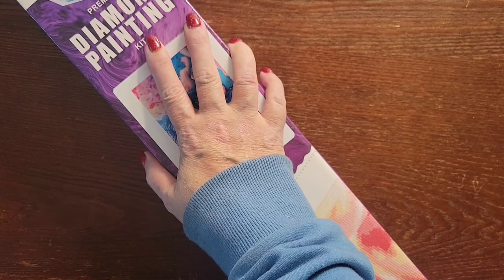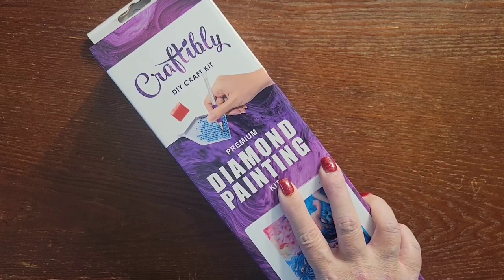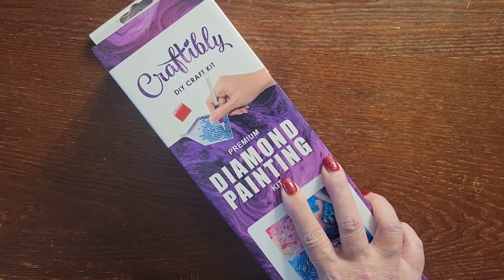Hello everybody, this is Stacy with Stacy's DP Crafts and More. Today we are doing an unboxing from Craftably. They had, right around Christmas time, a stocking stuffer for sale. You could get small, medium, or large for $20, $30, or $40 respectively. They were a mystery — you didn't know what you were getting.